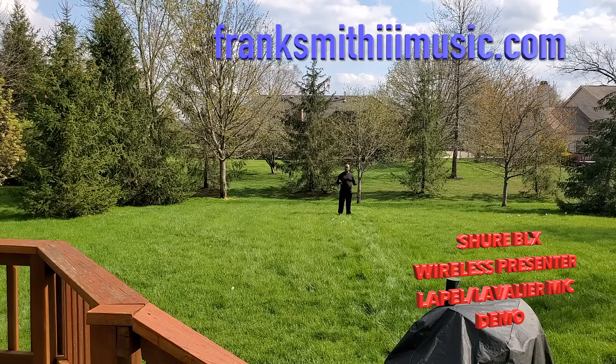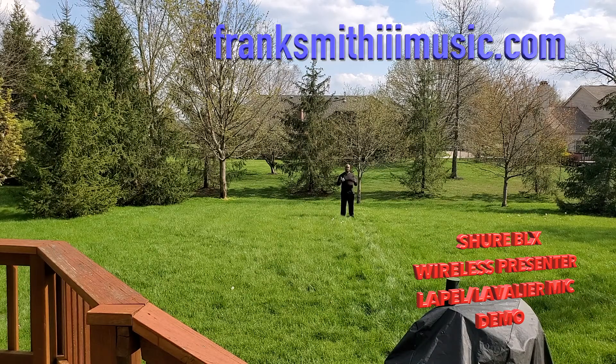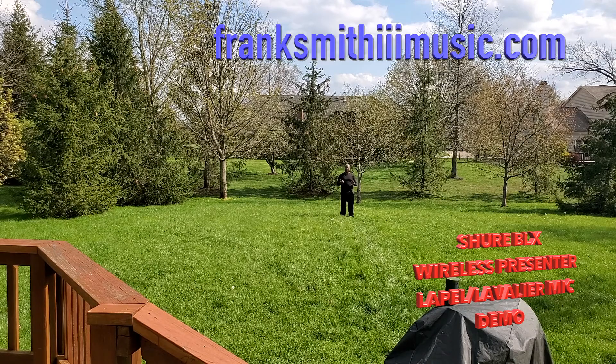This is my presentation with my Shure BLX wireless presenter — I'm this far away and I think you guys can hear me pretty well. Also, if you're going to be using one of these, it's good to know how to project your voice. Don't be talking quietly like this, ladies and gentlemen — you know, yeah, don't do all that.